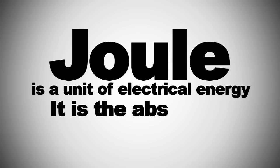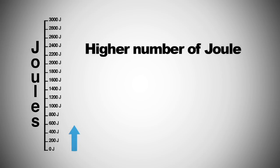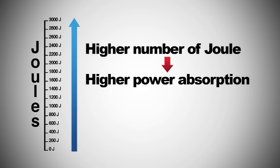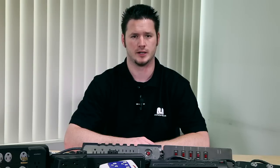Before we figure out what type of power surge protection product is proper for your setup, I need to explain the definition of a joule. A joule is a unit of electrical energy — it is the absorbing power of a surge protector. The higher the number of joules, the more electricity it will absorb, allowing you to protect more devices. For higher-powered devices such as a home theater receiver or high-end speaker system, you need to choose a product with a higher joule rating.